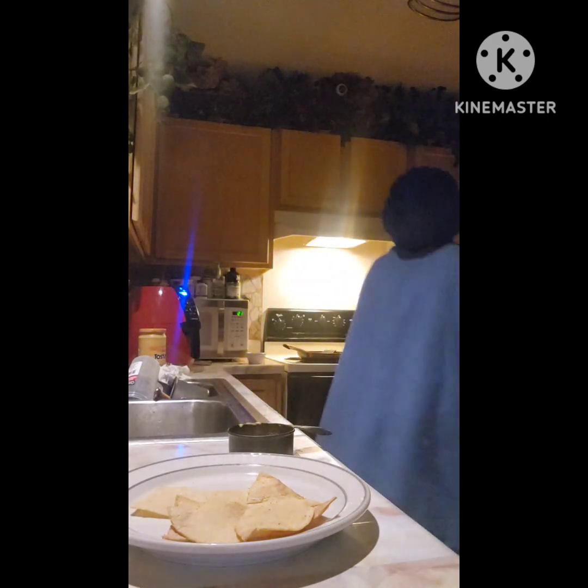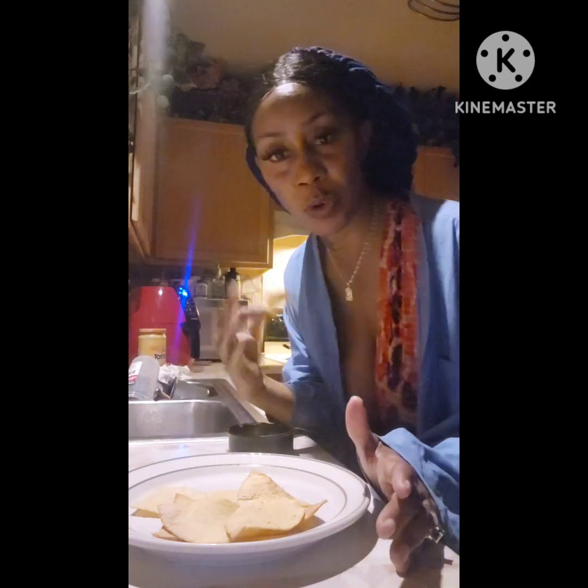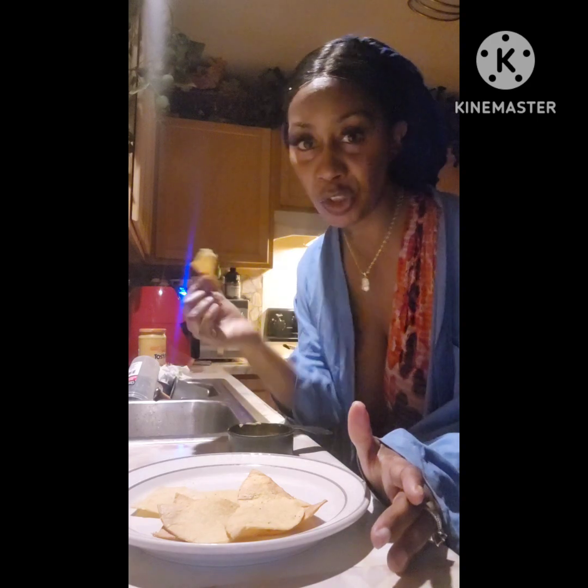Put them in the air fryer, 20 minutes, and you're good. This will help you guys — you want some chips but don't want to go out in the cold? Make your own. And these are fresh too, kind of like when you go to the restaurant and they have them on the table hot. This is how you do it.